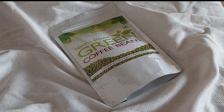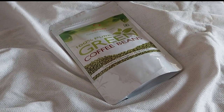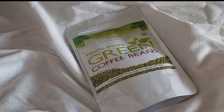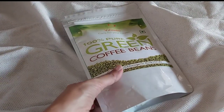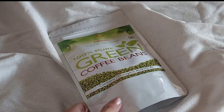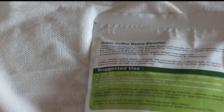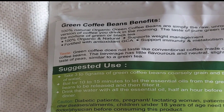This is the Vidaho company name and this is 100% pure green coffee beans, and it contains chlorogenic acid. These are 100% natural organic green coffee beans — simply raw, unroasted, fresh version of coffee. You can drink it in the morning and evening, and the taste of pure green coffee is similar to a mixture of green and black tea. I mainly get the taste of green tea.